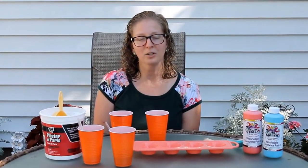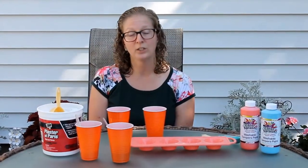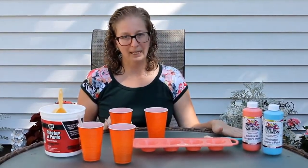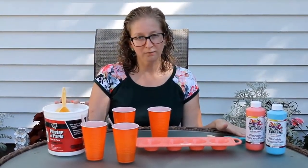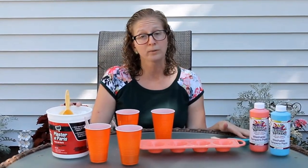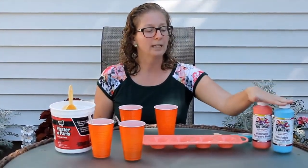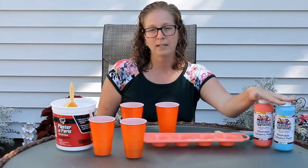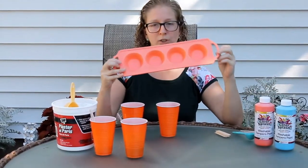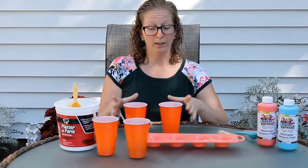Our next outdoor art activity is making chalk pots. For this activity you're going to need four plastic cups, four plastic spoons, Plaster of Paris — you can get it at your local Michael's, Joann's, or Walmart — four different colors of tempera paint, a baking mold, and water.